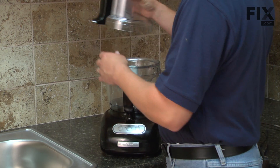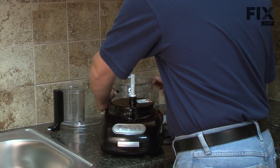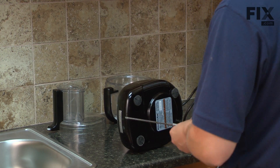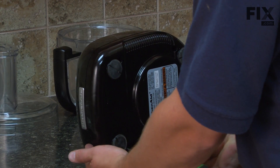We'll get started by removing the bottom cover of our food processor. As with any electrical repair, if you're unsure about how to do it, it's probably best that you have a repair shop do it for you. The cover is held in place with four screws.